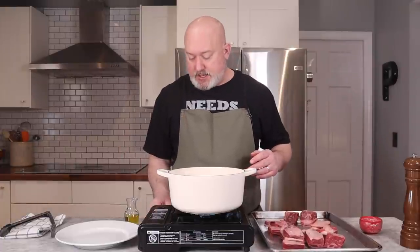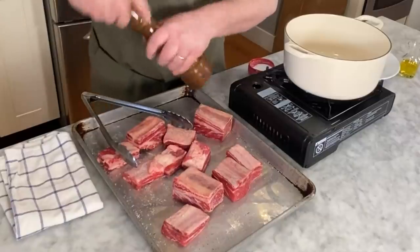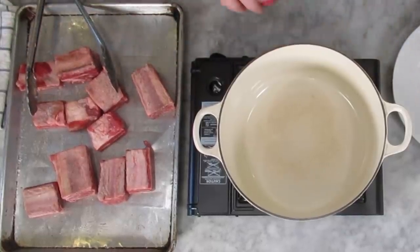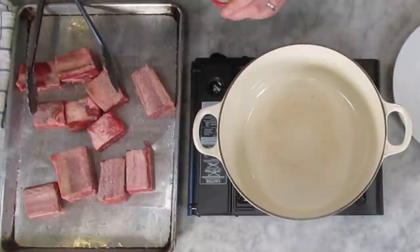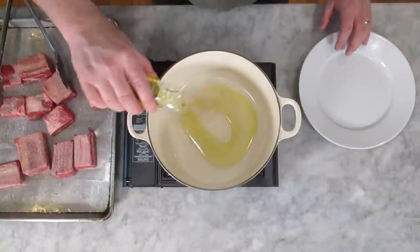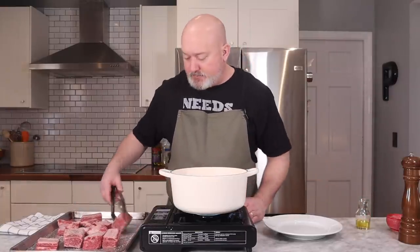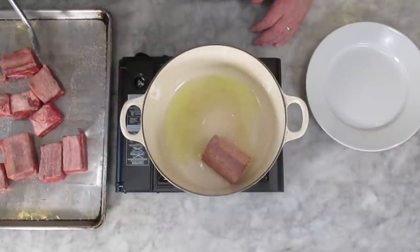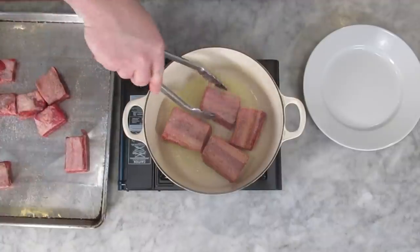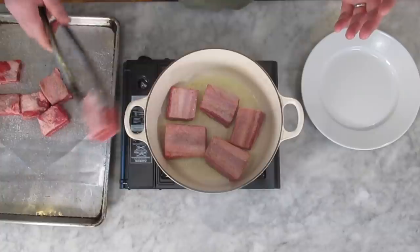What we're going to do first is turn the flame on and then season these up. My pot is getting hot. Season them really well. This is the start of our sauce. We're going to add some olive oil just to coat the bottom, and we're going to start browning these off. The browning basically starts the layers of flavor that I want — a little bit of brown crustiness starts a really good flavor for our sauce.